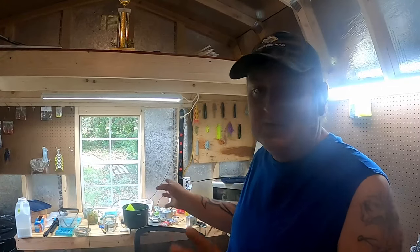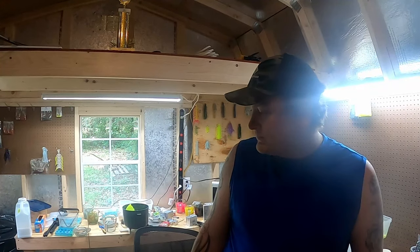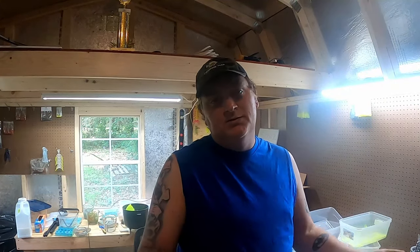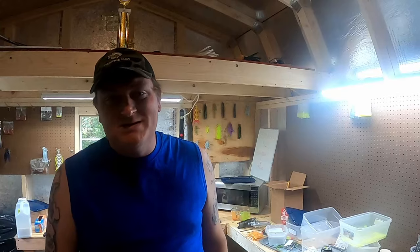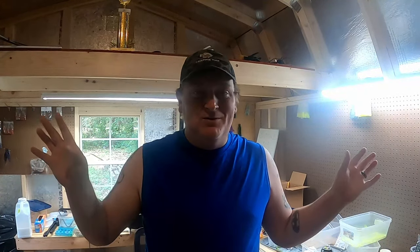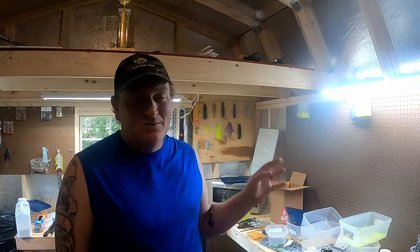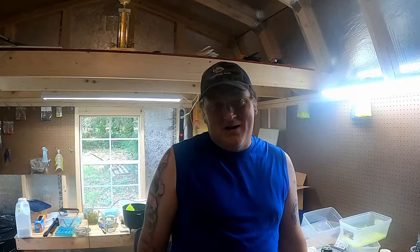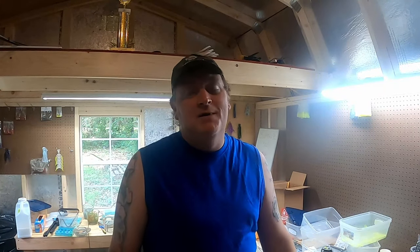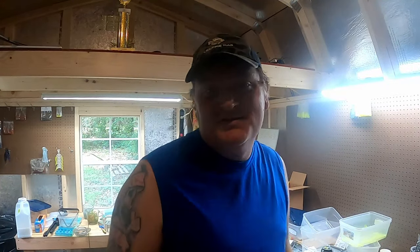I'm actually running low on plastic, so everything just ties together — summertime sucks, plain and simple. Micro OGs are on the website, go check them out. Support a local business — it means more to me and all five of my kids and my beautiful wife than you'll know. I've got a new video coming out tomorrow on where to catch fish when it's hot, so stay tuned for that.